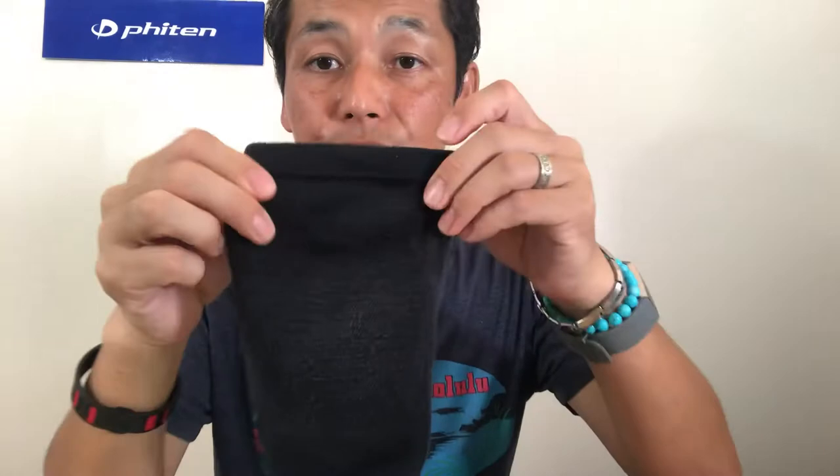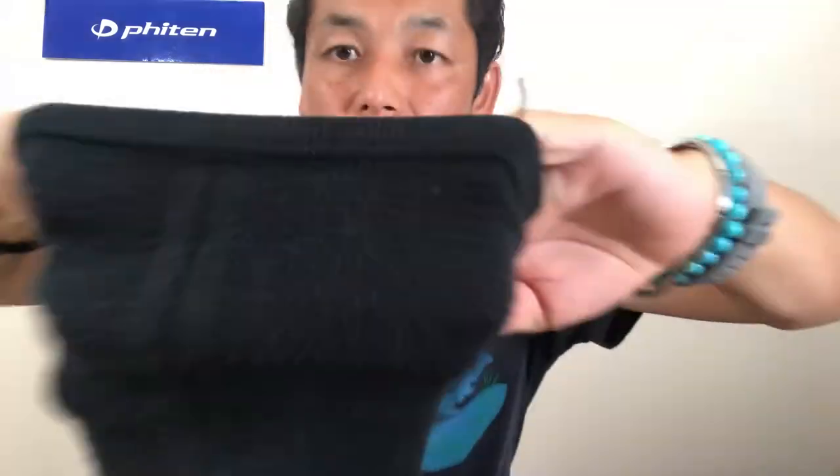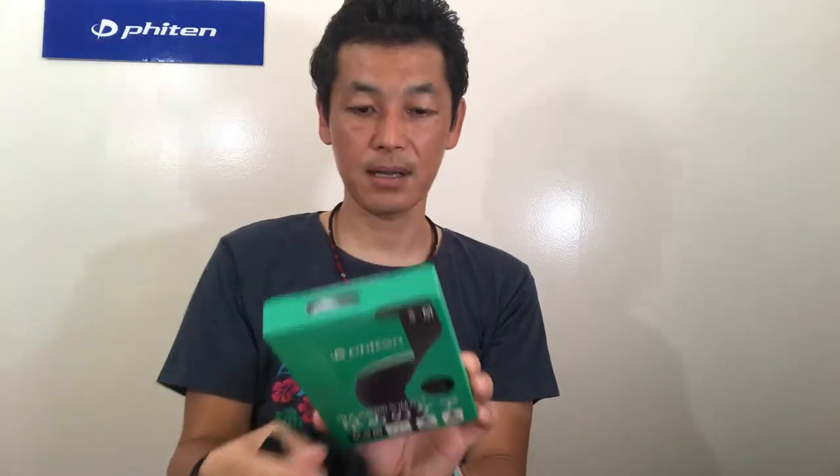So this is the actual product, the knee support. It's a mesh type, so when you stretch it you can see through a little bit, so that it breathes better. That's what it shows here. The package on the back has a little instruction, but a lot of it is in Japanese, sorry about that.